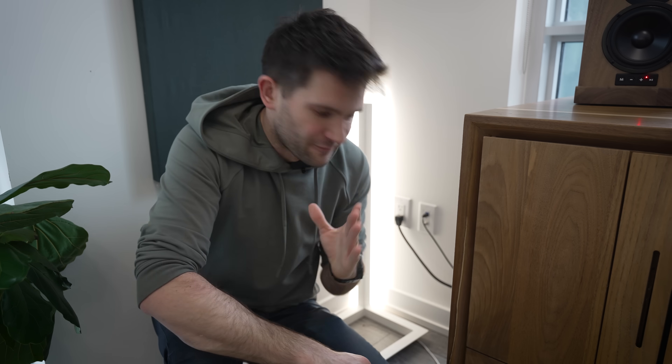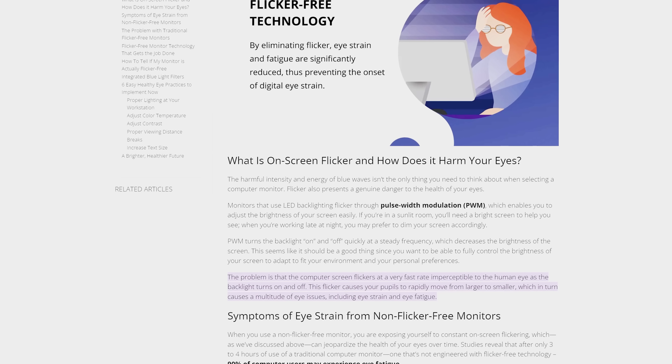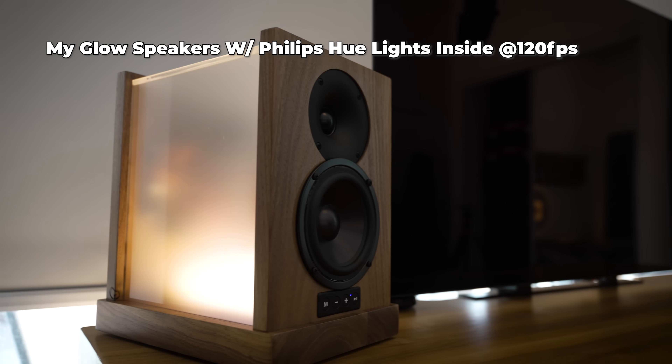Next up, they can flicker, which at first might not seem like that big of a deal because it isn't perceptible to the human eye. However, it can lead to eye strain. And for even some extremely sensitive individuals, it can lead to migraines. And then for people like me who like to film themselves, it can lead to lighting that looks like it's better suited for a rave.